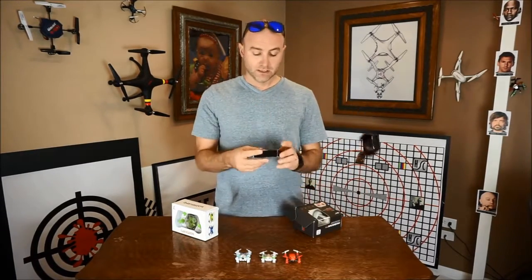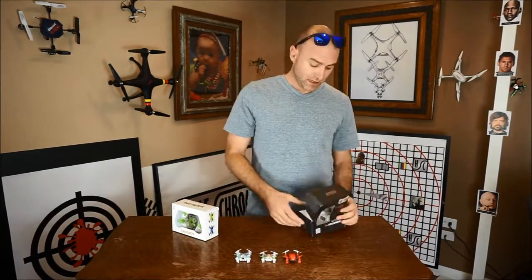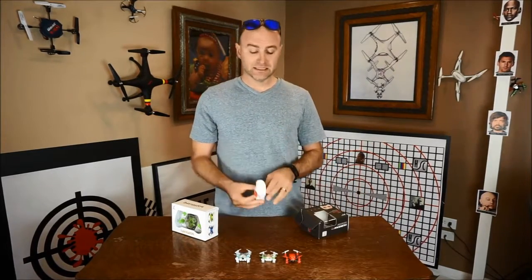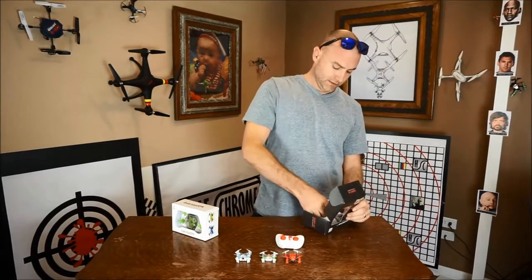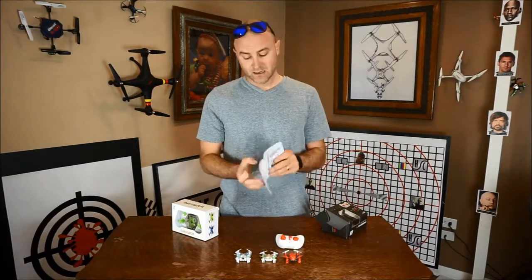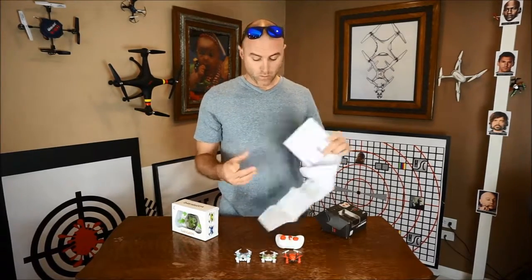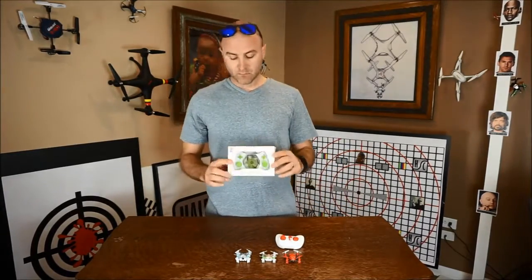We've got something it sits on, some extra props, and a charger in there — that's cool. Inside we've got our tiny little remote, nothing fancy about this thing, and some instructions. Now I'm sure these are super well written.